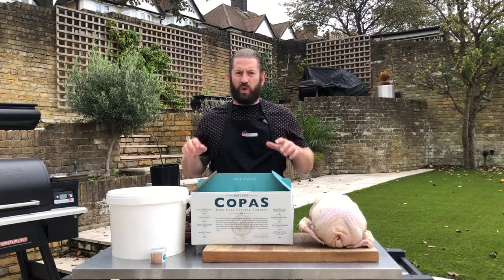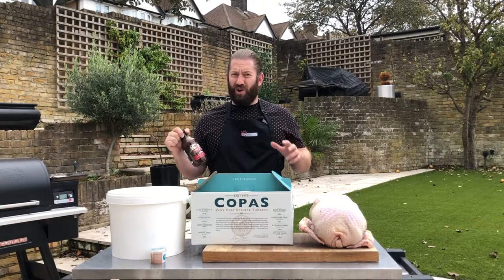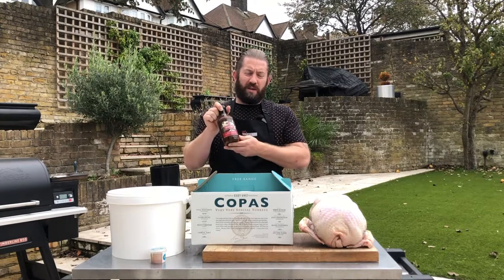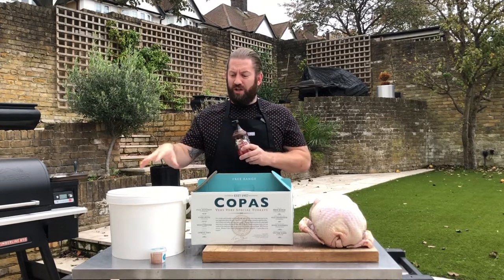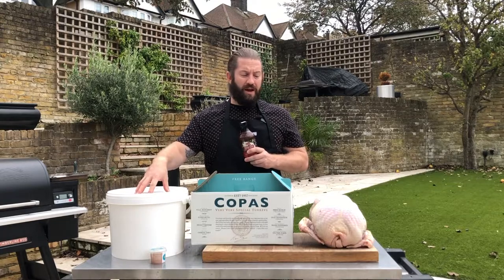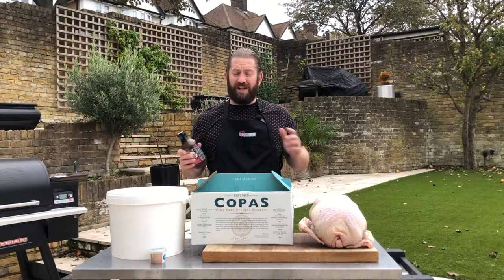We're going to brine this turkey with the Sweetwater Spice Company's Turkey Bath Brine Concentrate. Basically we're going to follow the instructions on the bottle, which is very simple. You add the bottle of the brine mixture to a food safe container — this is a 10 litre food safe container — add your turkey, a gallon of water and half a cup of salt, and let it sit overnight. It's really that simple.